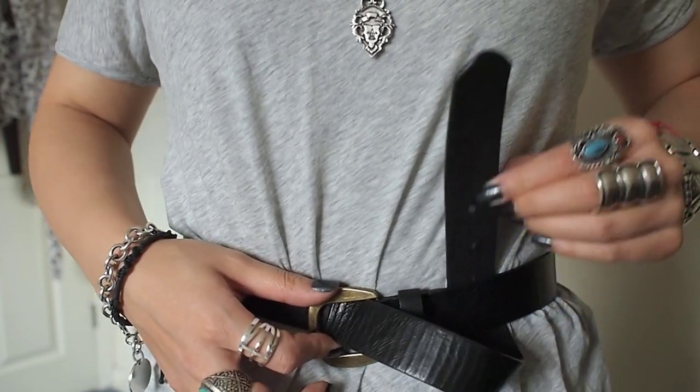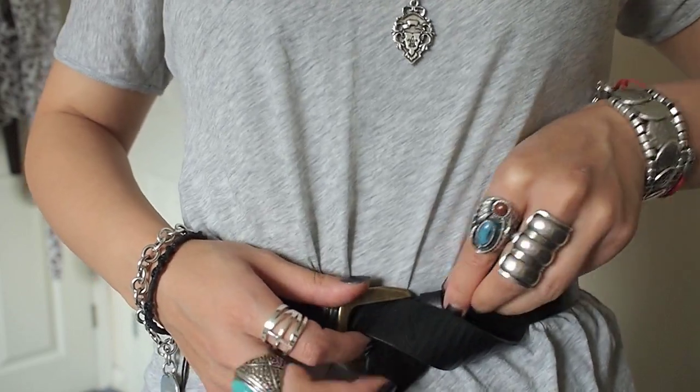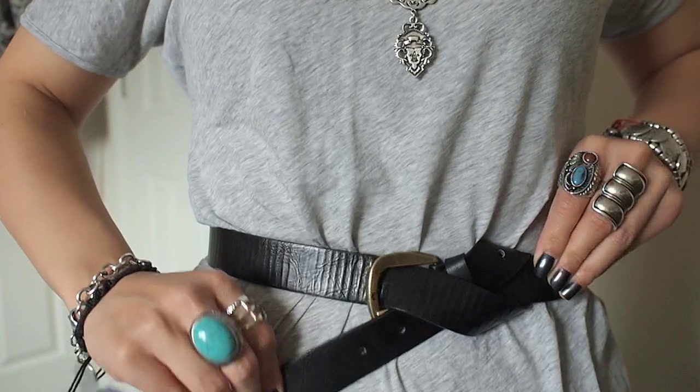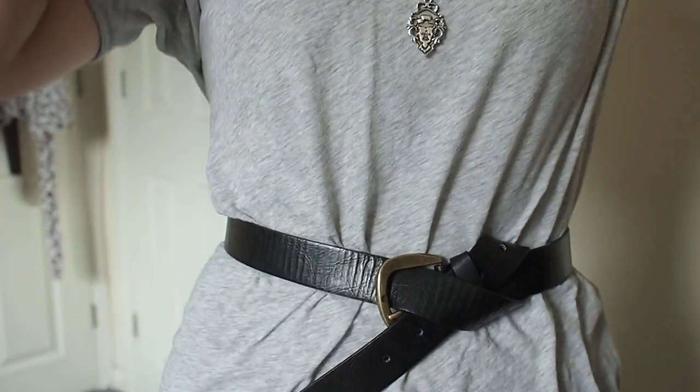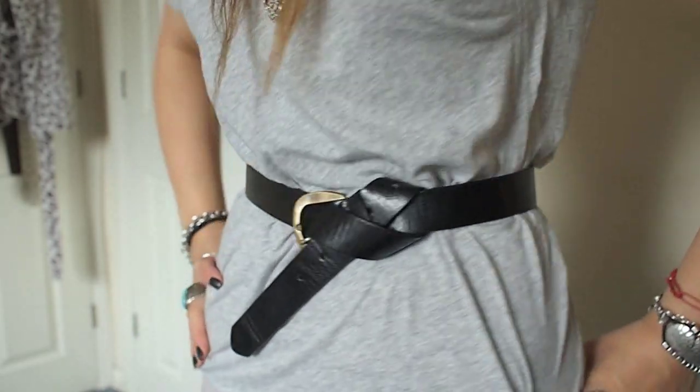Now we're going to take it behind and up again, but when bringing it down we're going to insert that through the belt loop. And now we have our second styled belt.